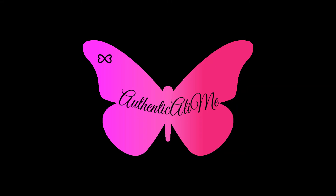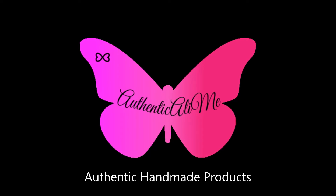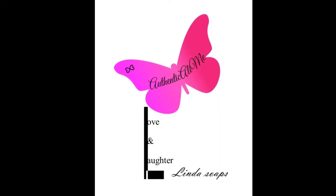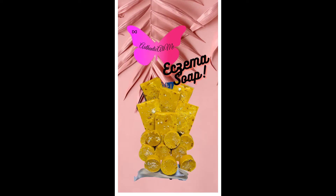Hi loves, welcome to Authentically Me, where I will be showing you how I utilize the authentic handmade products. Today's lucky product comes from the L Soap line — I will be utilizing the eczema soap round. Yes, I use the eczema soap round to cleanse my face every morning and every night, so stay tuned to see how I do this.